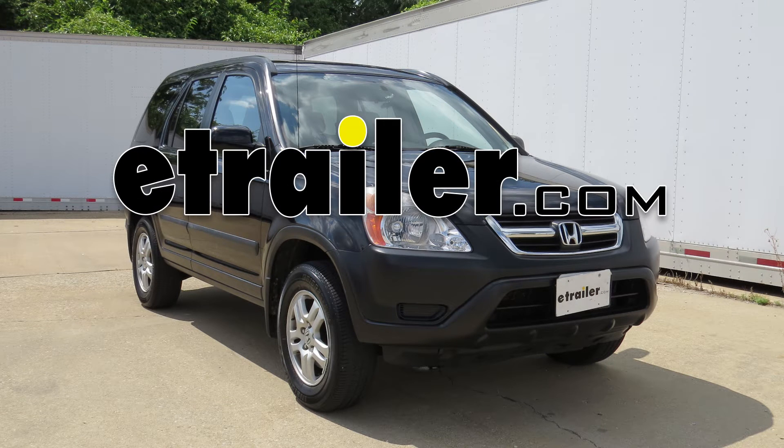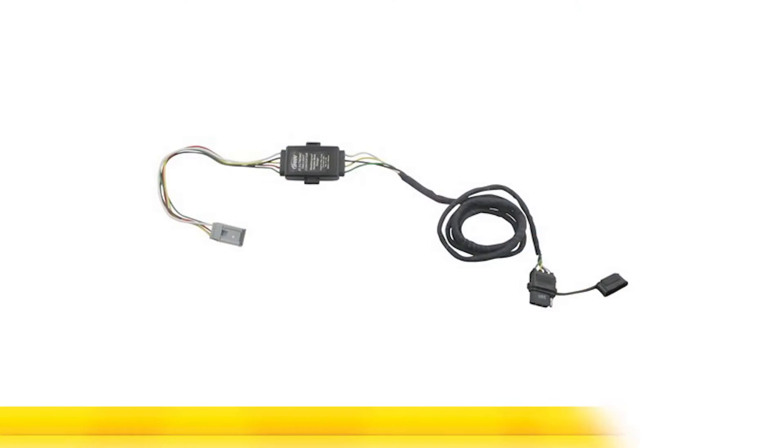Today on this 2004 Honda CR-V, we're going to install part number 43105 from Hopkins.